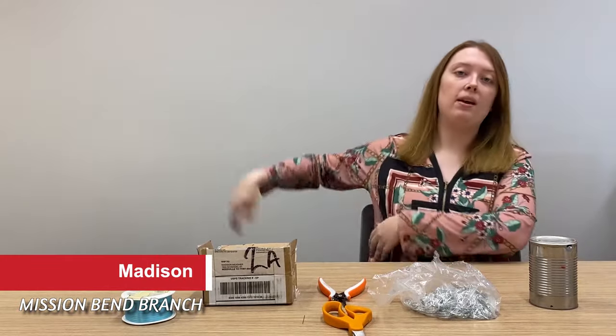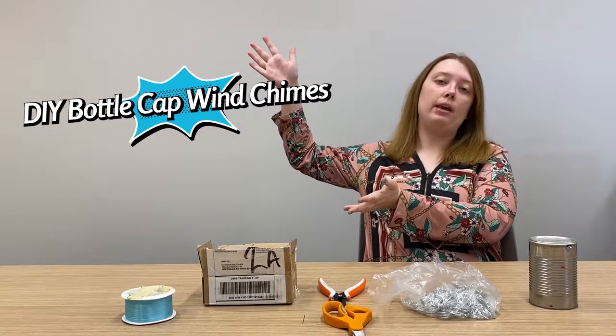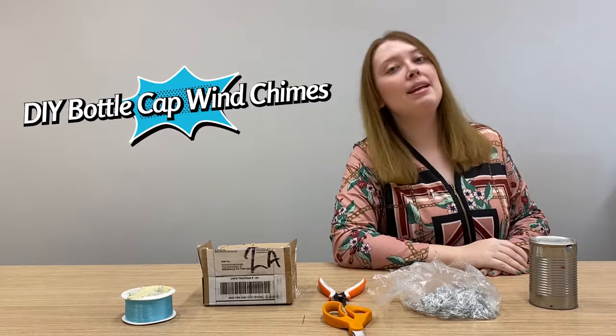Hey everybody, this is Madison here at the Mission Bend Branch Library and today we're going to make our own DIY bottle cap wind chimes. Here's what you'll be needing for today.